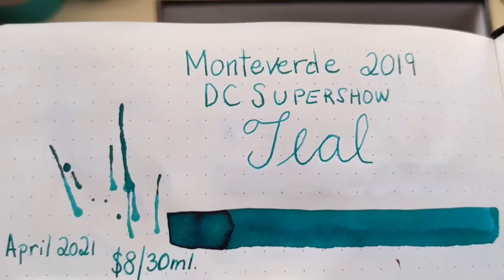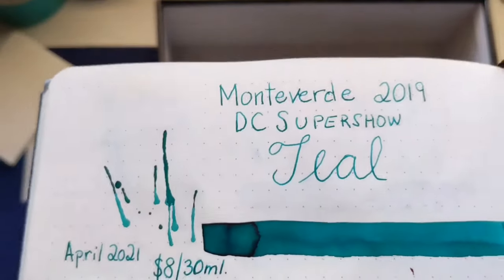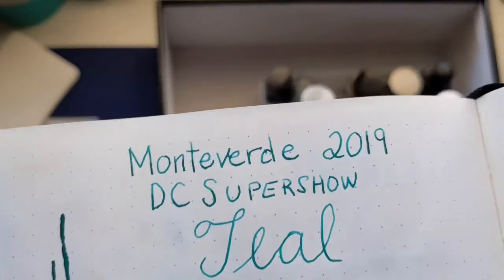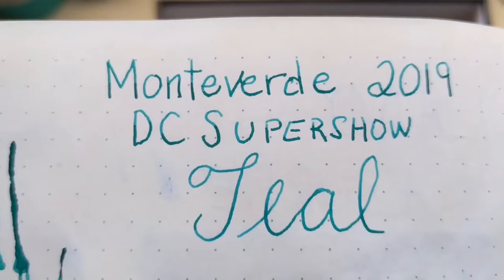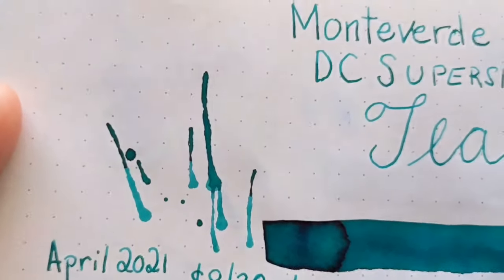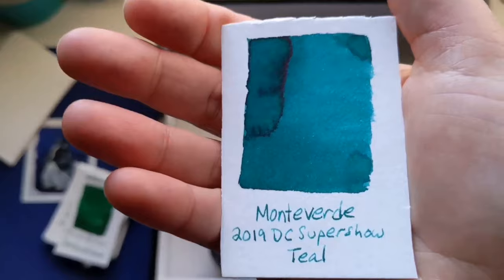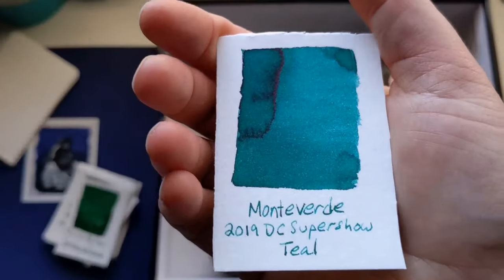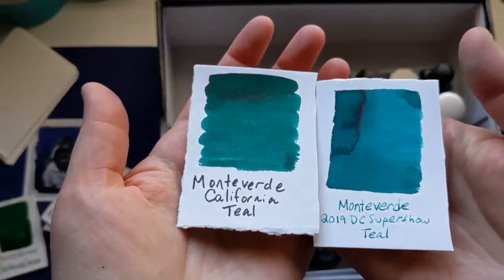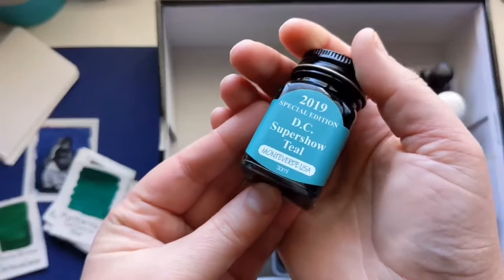Next is Monteverde 2019 DC Super Show Teal. I got it in April 2021 for $8 for 30 mil, and it has a beautiful red sheen. Look at the shading even in the writing — shading is where it goes from dark to light. And that is sheen where it sheens red. It's really pretty, very light. I didn't order this one — I ordered the California Teal and they sent me this one. It's different enough from the California Teal that I kept them both. One is really bluish, one is really green. You get a lot of ink from Monteverde and it's very affordable.